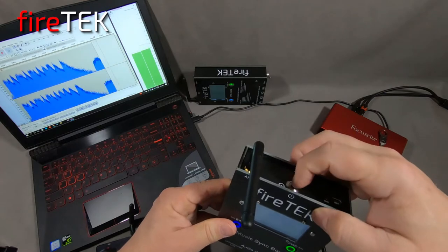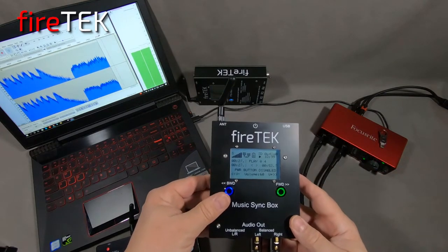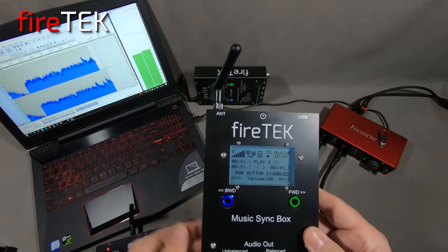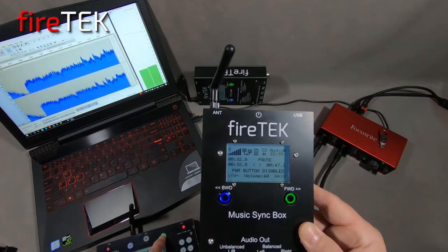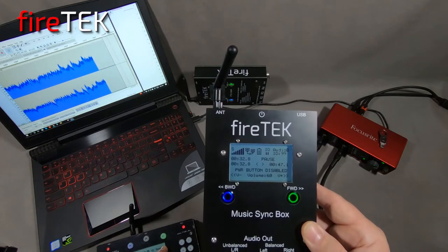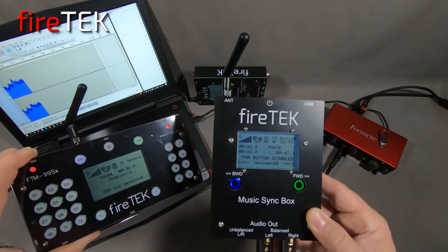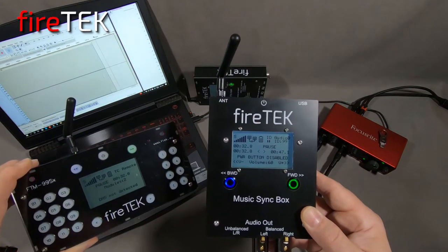As a precaution, when in play, the power button has been disabled. And if the show or the system needs to be paused, the Music Syncbox will pause and then can resume in sync with the script.